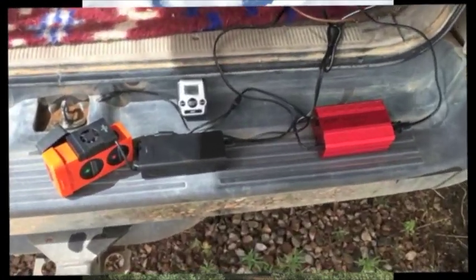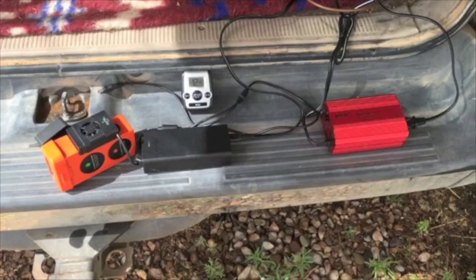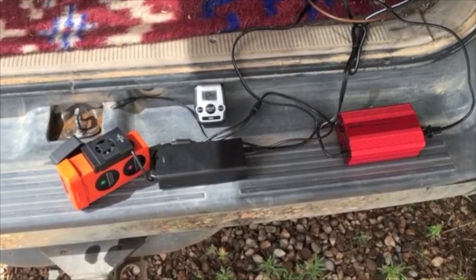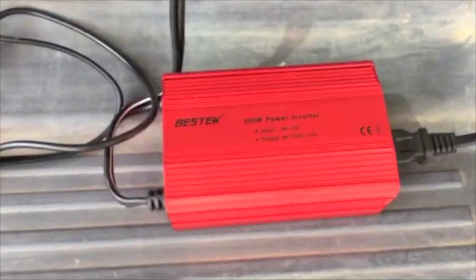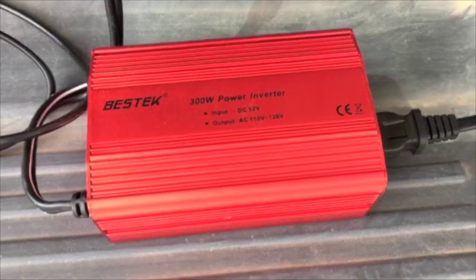We're trying out a mobile way of recharging the batteries for the Autel X-Star Premium drone, and just recently purchased this Vestec 300-watt power inverter.